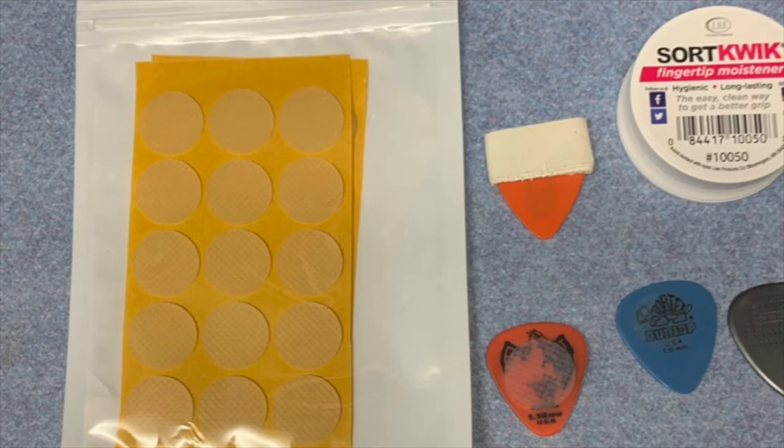We're gigging pretty regularly, and I haven't played this much in quite a while. Lately I've been having some difficulty keeping a good hold of my picks. I've been trying a few things to help me grip those picks, and I thought I might share some of those with you.